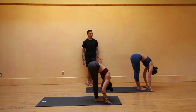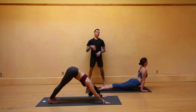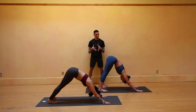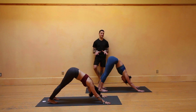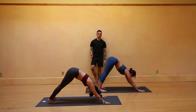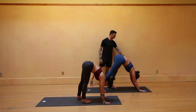A few more rounds: inhale, lengthen the heart forward and out; exhale, push the palms and twist. Big breath inhale; exhale, push and twist. Last one, full breath inhale; exhale, twist. Then slowly undo all of that — forward fold, down to the toes. Inhale halfway lift; exhale, yogi's choice: walk, step, or jump back — Chaturanga, knees-chest-chin, or skip it. Take your time. If you have a block at home, I recommend picking one up — you might want to use it for crow pose. We'll start with crow step by step.